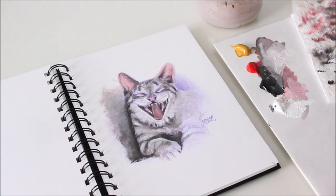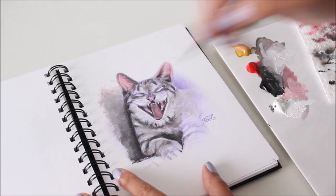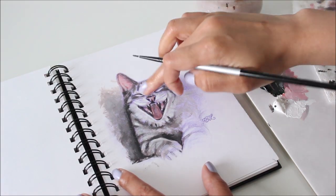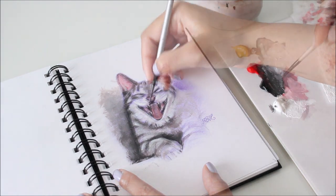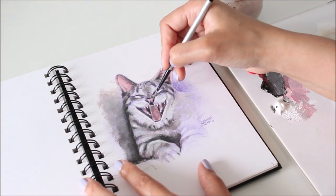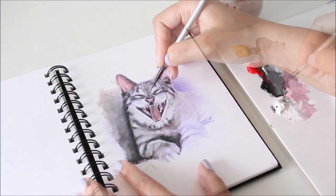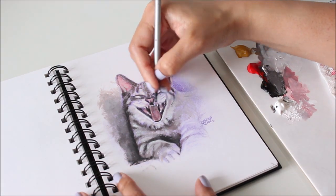Sometimes the brush has a mind of its own. It's a good thing I'm painting acrylic and not watercolor, because I can just paint over any splashes and mistakes. Now it's time to add some defining detail with ivory black and then with titanium white.